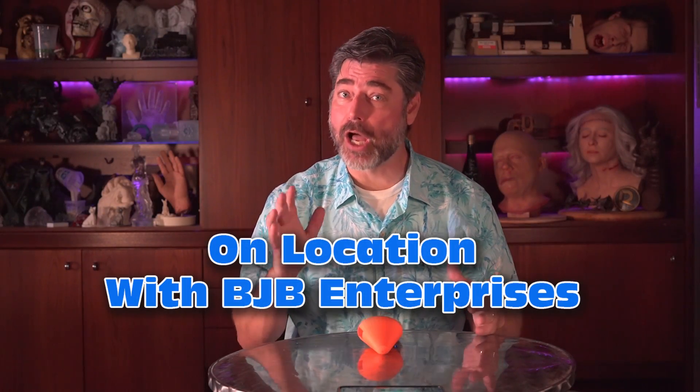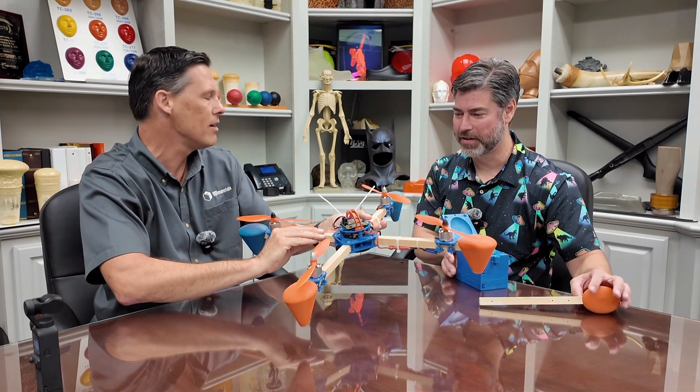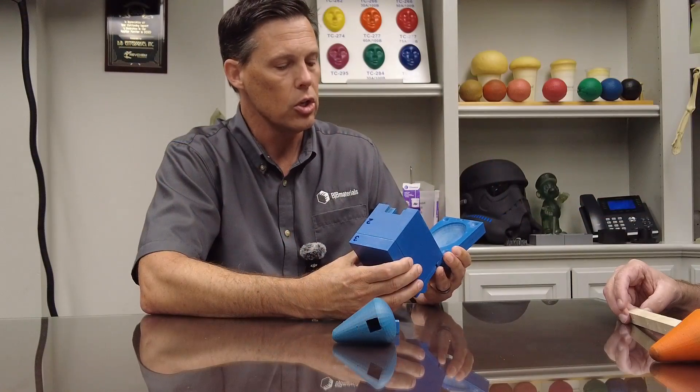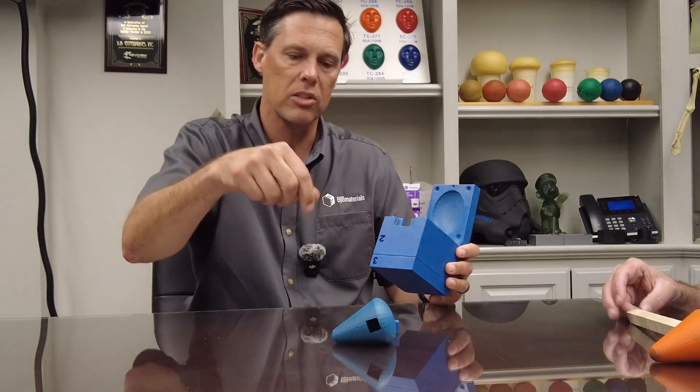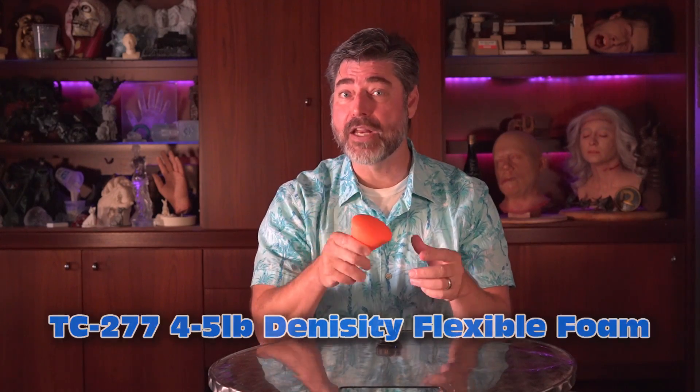It is time for some special on-location content filmed in sunny California with BJB Enterprises. This video was originally intended to be one video, but I split it into two parts because there's so much to it. Part one, which you're watching now, is about 3D-printed molds and casting foam into those molds. Part two will be a step-by-step process of casting TC-277 flexible foam into a 3D-printed mold.